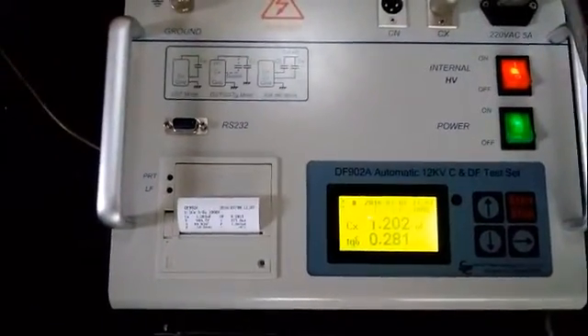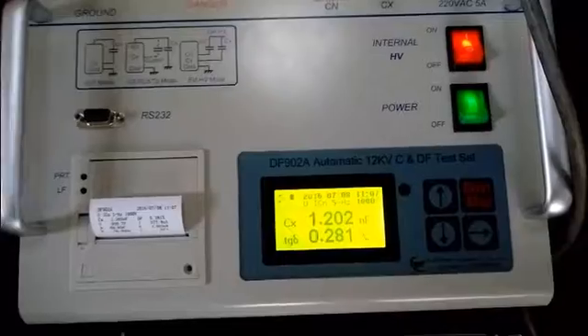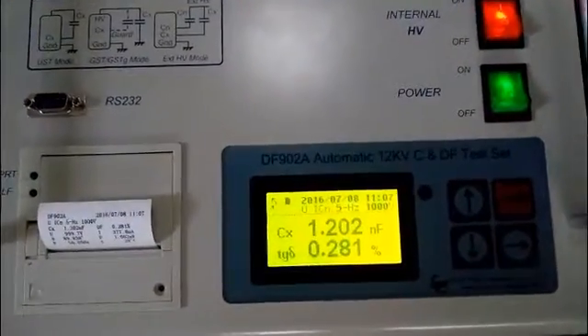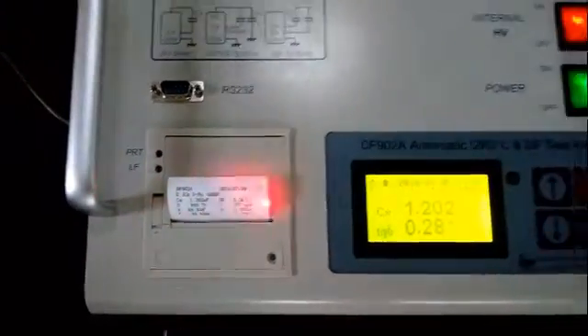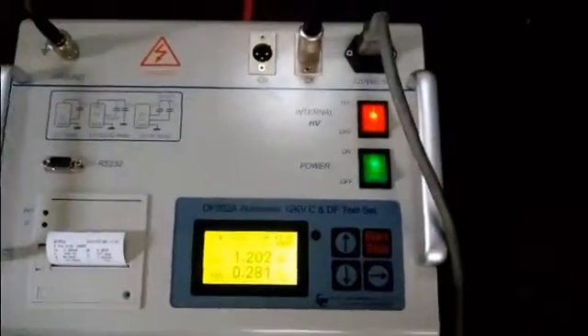After 30 seconds, we can see the test result is displayed on the screen. This is our test report. This is the UST test mode.